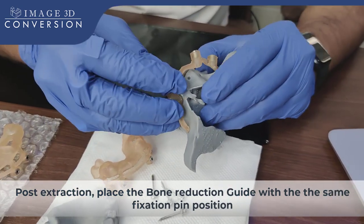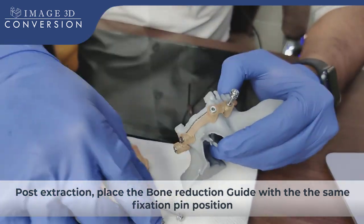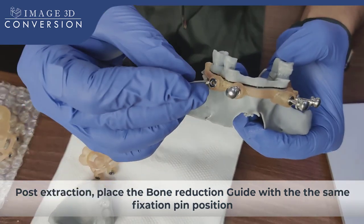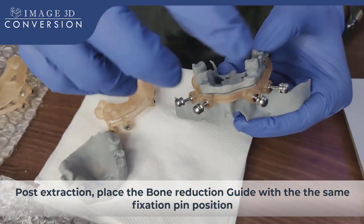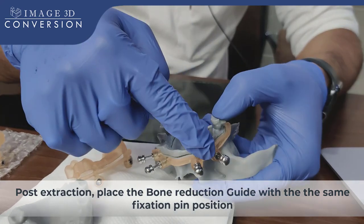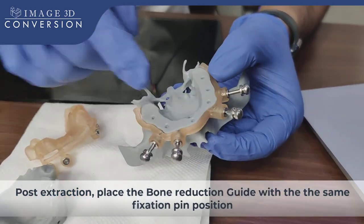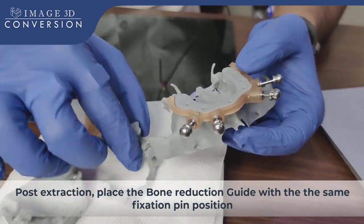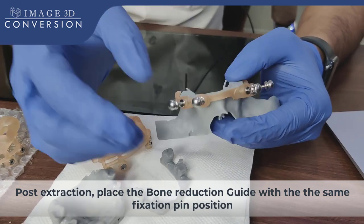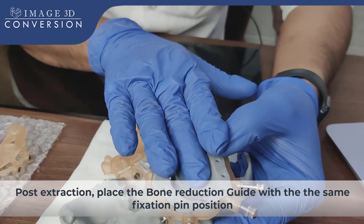On these fixation pin positions, we stabilize another guide — we call it the bone reduction guide. With the same fixation pin, we are stabilizing another guide. I'm just showing this for demonstration purposes with the fixation pins not fully inserted. Once done, I can do the bone reductions. This is the amount of bone reductions we have done. Before the surgery, you just need to verify that the fixation pin is going as per the planned position, and if there are any challenges in surgical guide stabilization, you will get to know in this mock-up surgery.